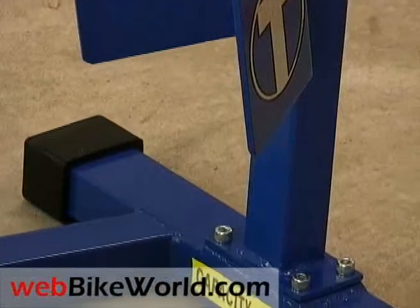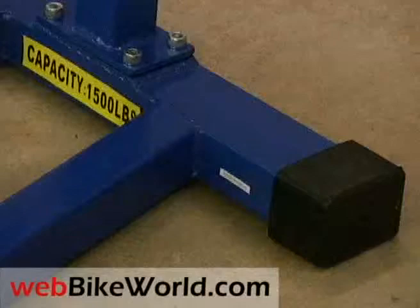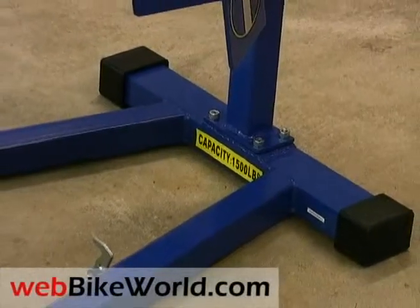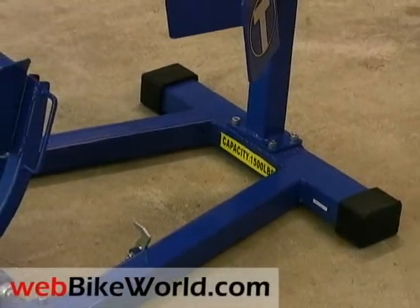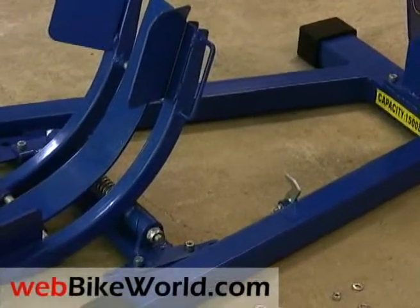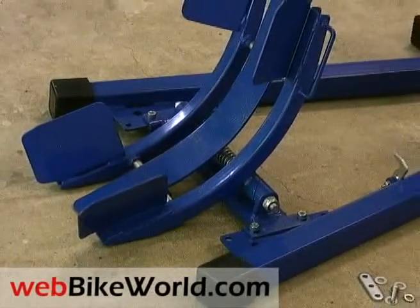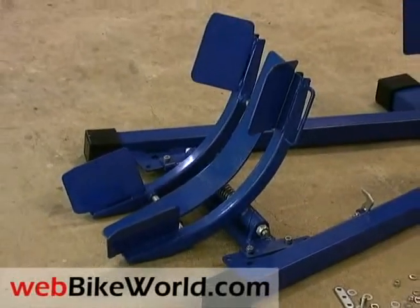The Titan Bulldog is built like a tank. It's very robust, made of square section steel tubing which is welded together. The front wheel stop and the movable cradle came as assemblies and they fit together perfectly. All the holes lined up and the threads and hardware fit perfectly together. The Bulldog appears to be handmade and welded, and we're very pleased with the quality of the components and the fit.